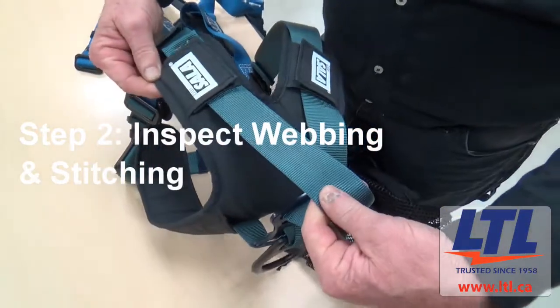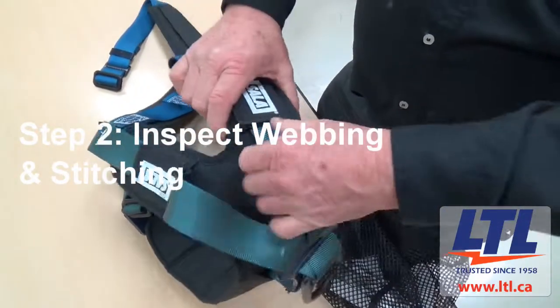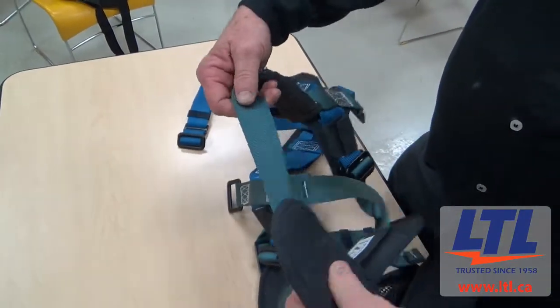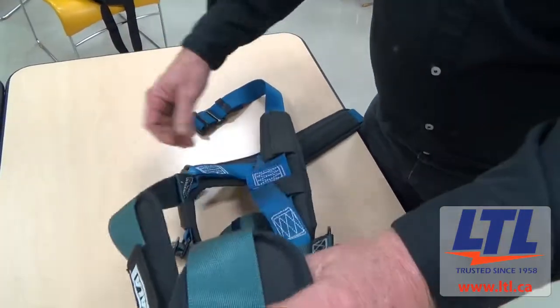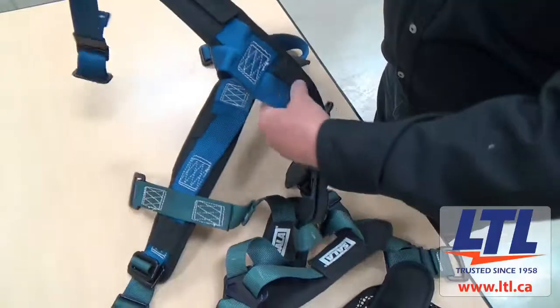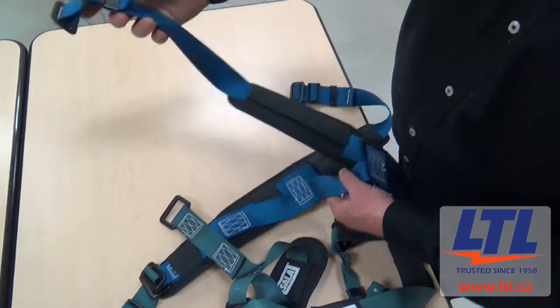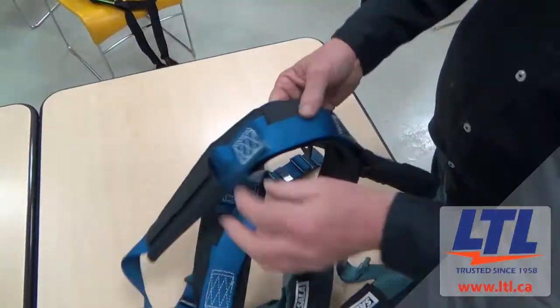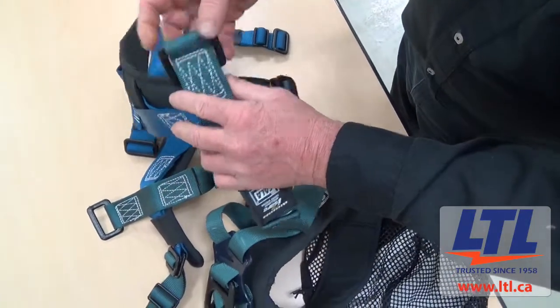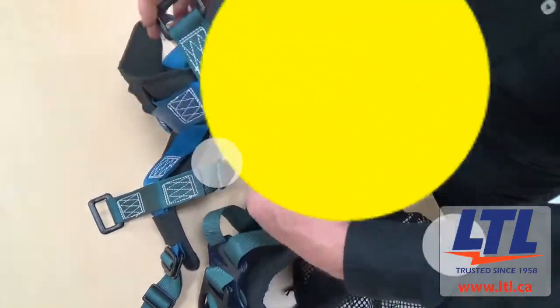Step 2 is to inspect the harness's webbing and stitching. For the webbing, you're looking for any signs of frays, cuts, broken fibers, tears, abrasion, mold, burns or any signs of discoloration. Also watch out for frayed edges, broken fibers, and cuts on the webbing surface. For the stitching, you're looking for any signs of pulled stitches, torn stitches or broken stitching.